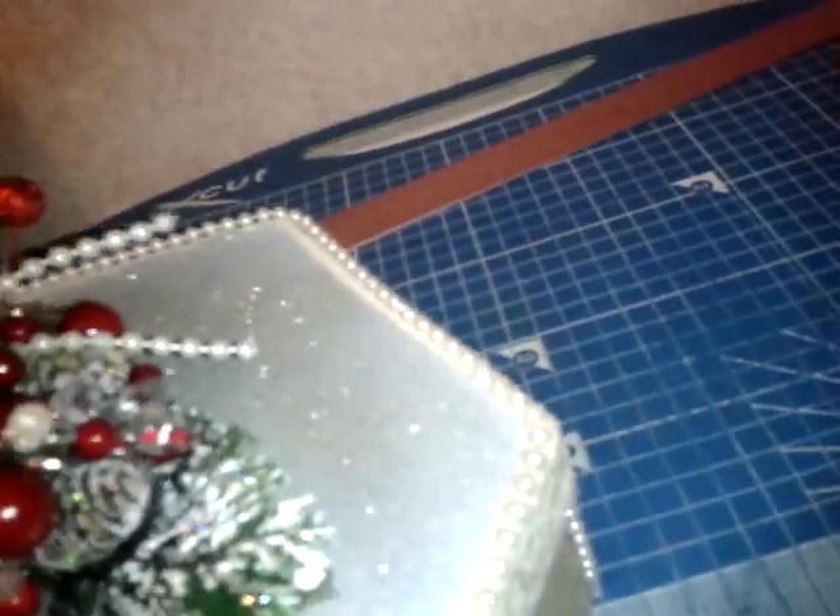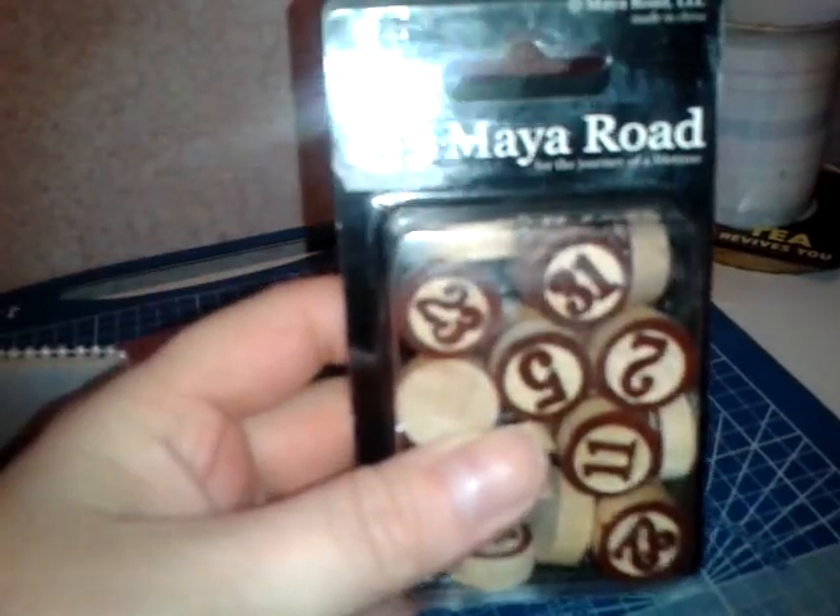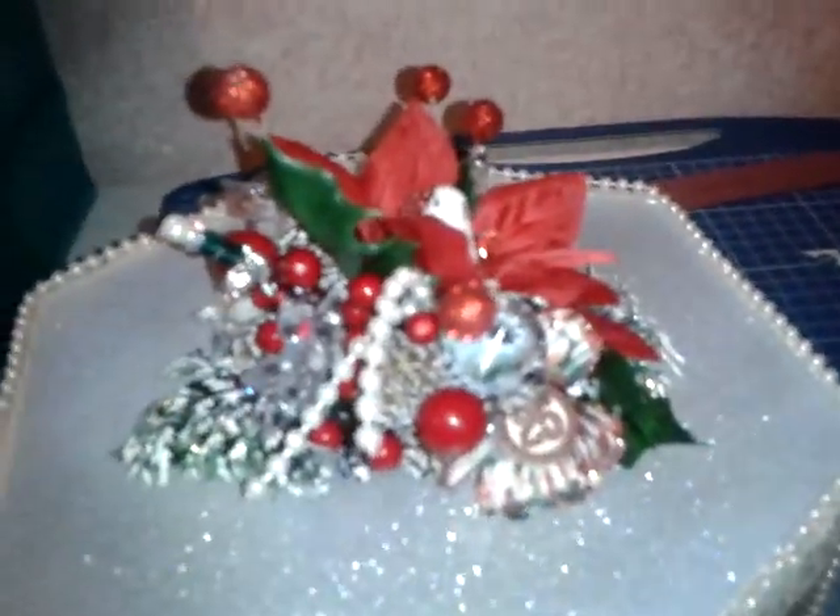One of my favourite bits is I cut this flower and inked it with the fired brick and pine needles distress ink. The centre of the flower is a number 25 games piece — those are Meeple road game piece numbers. I got those from the craft show at the NEC, and I've just stuck in one of these big glass bead things. Once I'd gone around the edge with all the trim and down the sides, I just had a little piece left so I popped it in there as a decoration.